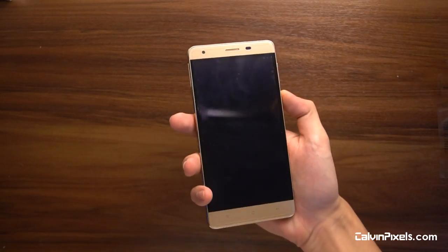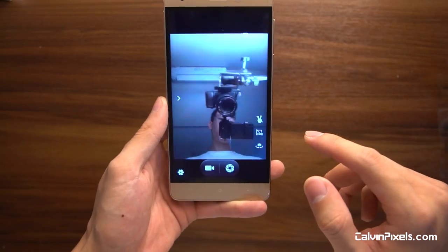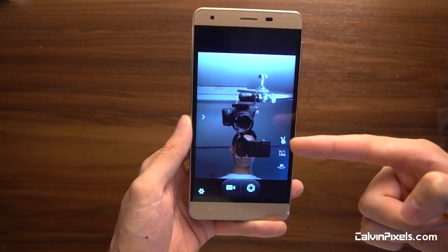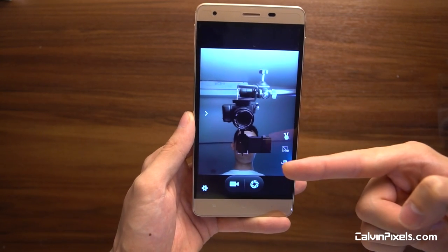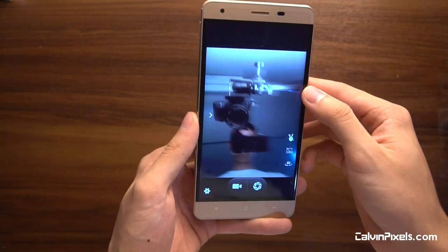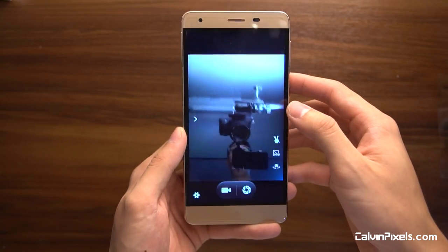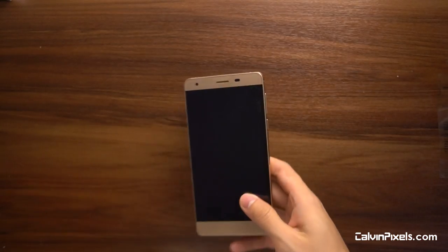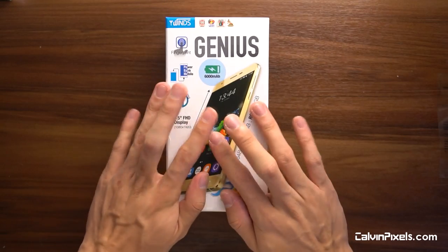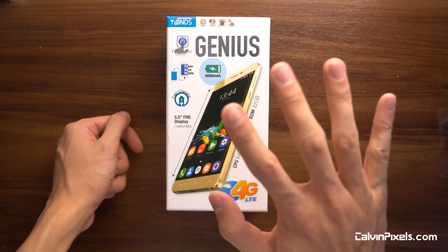The phone feels solid and heavy. We haven't checked the front-facing camera yet — turning the camera around now. The front camera looks much better than the 300 ringgit phone. The main camera and live video are visible here alongside my iPhone and Sony camera. The front-facing camera is way better than the 299 ringgit phone — way sharper, and 5 megapixels makes a lot of difference. This is the Genius V. You guys will have to wait for the full review video for the complete opinion. Bye guys, see you next time.